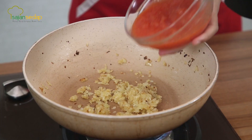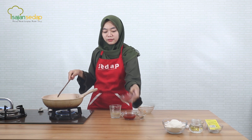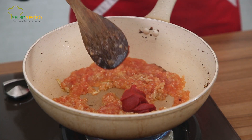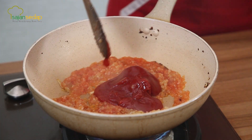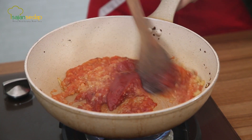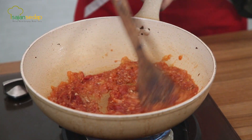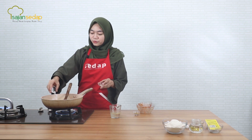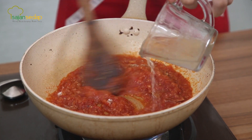Bawang-bawangnya sudah terkaramelisasi dan sudah harum. Selanjutnya kita masukkan bahan-bahan lainnya: 4 buah tomat. Kalau tidak ingin menggunakan tomat segar, bisa menggunakan tomato peel yang kalengan itu juga bisa. Lalu ada pasta tomat, saus tomat, dan juga bay leaf. Ini kita aduk rata semuanya. Selanjutnya kita tambahkan garam dan juga merica bubuk. Dan juga kita masukkan 150 ml kaldu sapi.